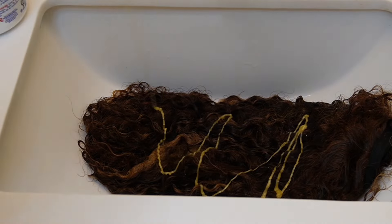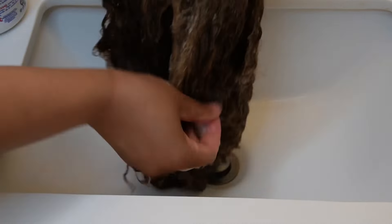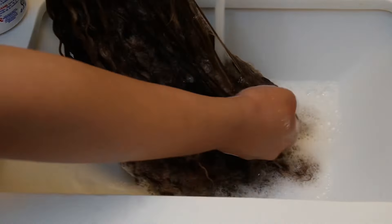Go ahead and get your shampoo. I used my argan oil shampoo, but you can use whatever shampoo you want — just use whatever you have on deck. Make sure you really clean and cleanse your wig, because the Silicon Mix really only acts as a conditioner. So shampoo the heck out of your wig to get it clean and fresh.